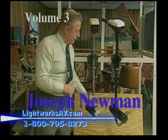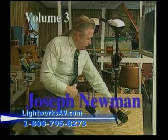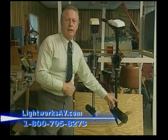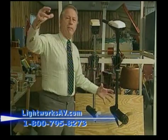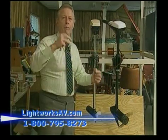Volume three: Joseph Newman. This motor right here only draws seven and a half amps. Look at the size of the propeller. Look at the size of the motor. This is exactly what I teach throughout my book — that the larger you make the mass, the smaller amount of power it will take and the more power it will produce.